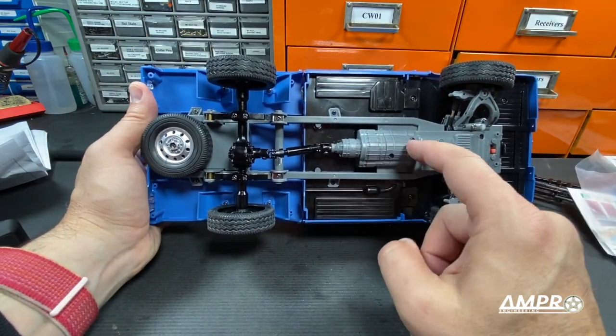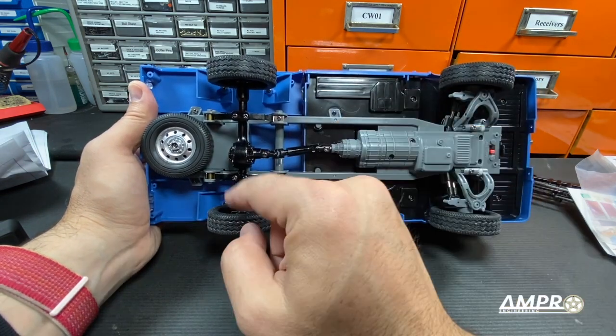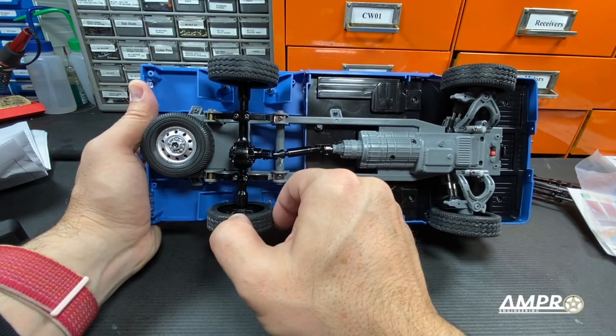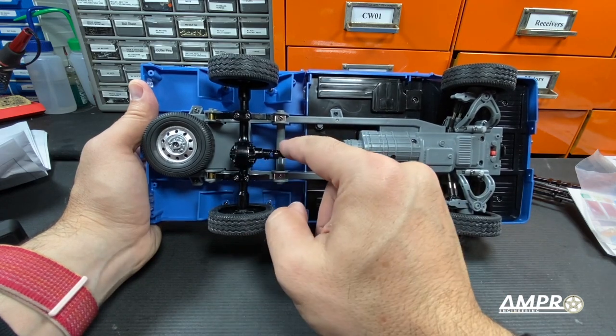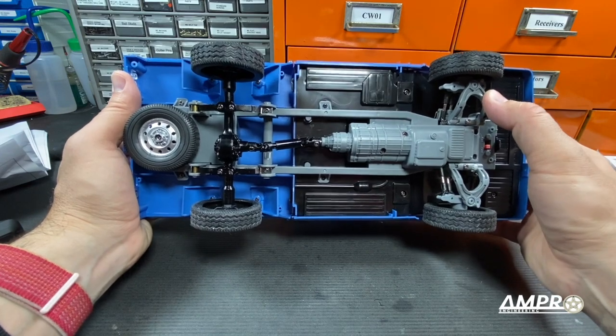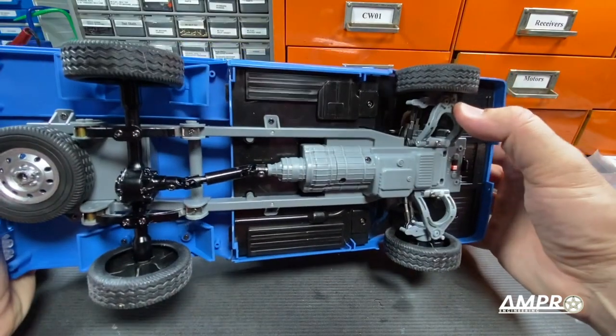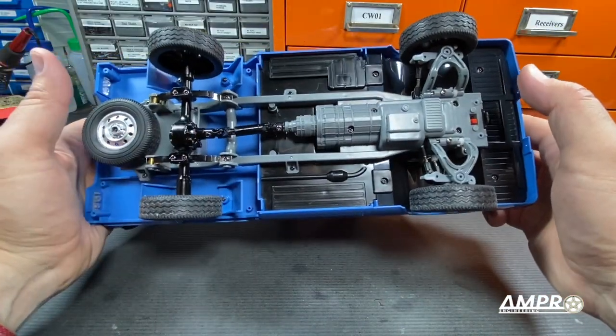Undercarriage is pretty standard. Your motor and transmission are up here. Driveshaft to the rear axle. Solid rear axle, no diff. All plastic components — again, metal ones are totally available, as well as front suspension arms in metal. The front camber can be adjusted. These do have torsion front springs and leaves back here.